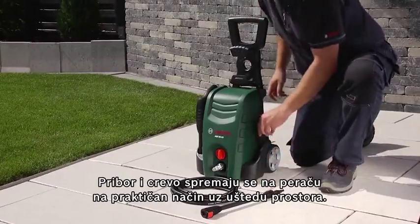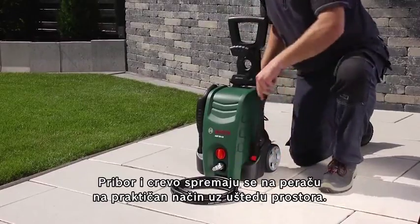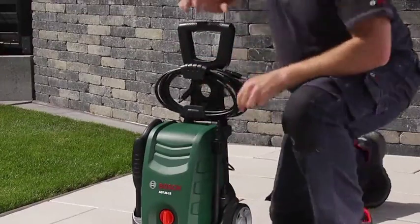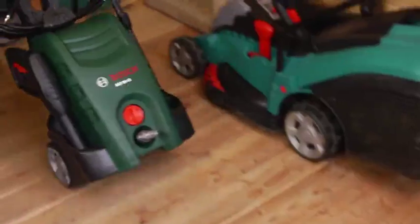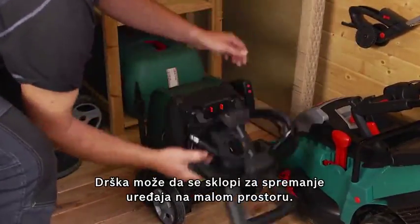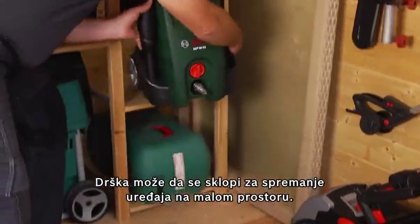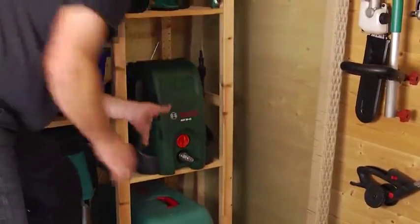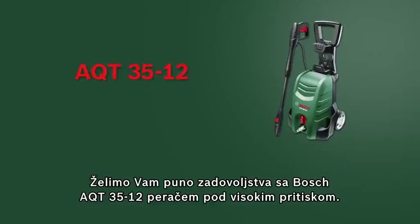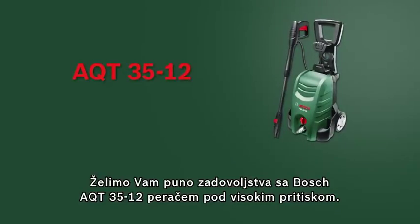The accessories and the hose can be stored on the high-pressure washer in a practical and space-saving way. The handle can also be folded down to ensure space-saving storage. Now have fun with the AQT-3512 high-pressure washer from Bosch.